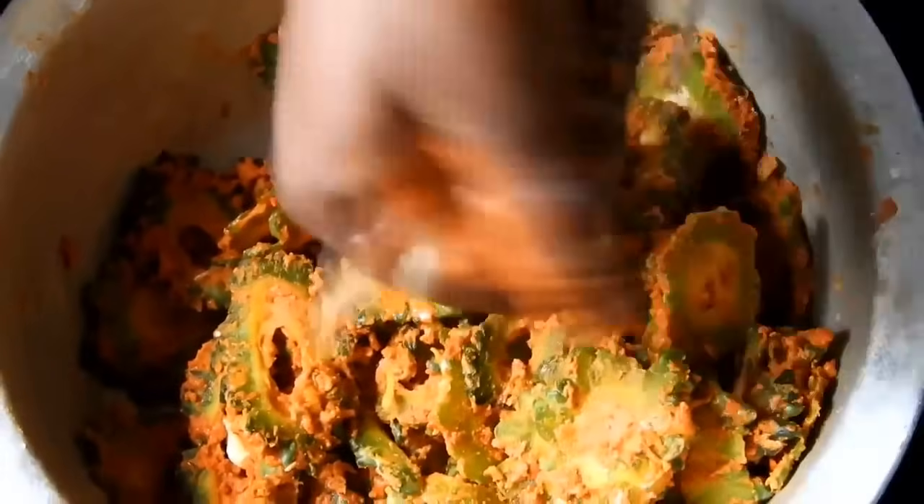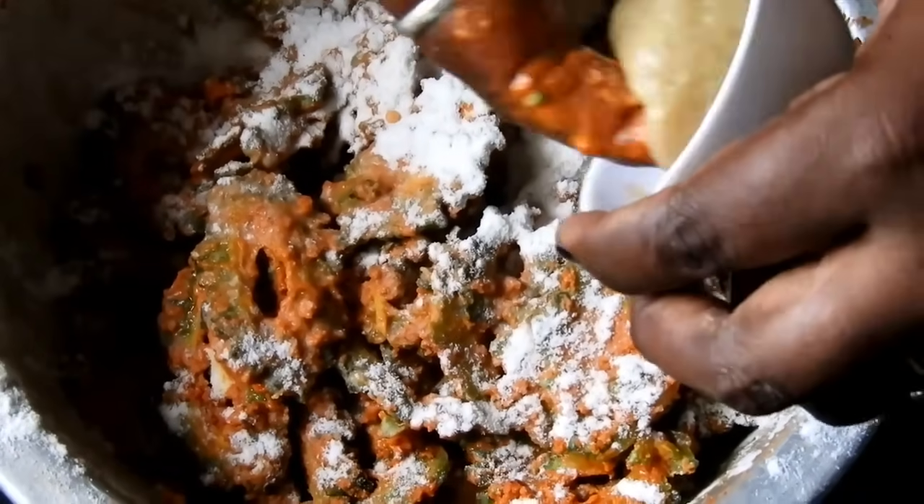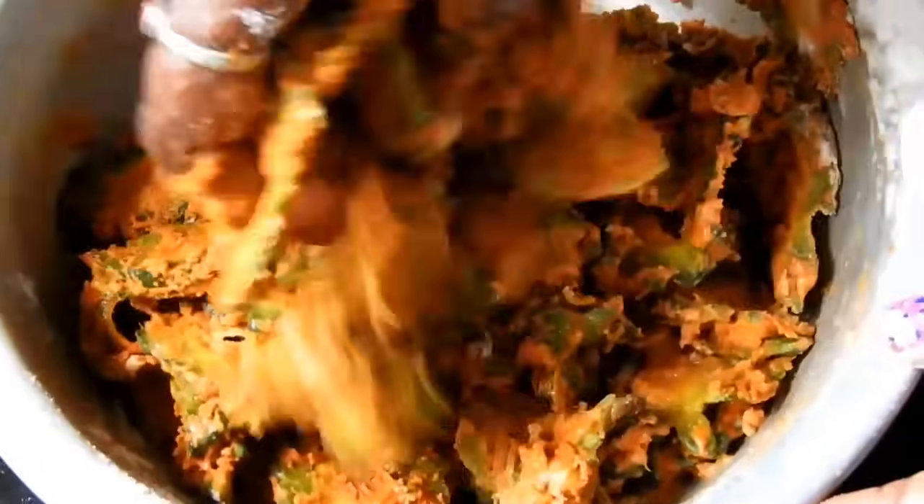Mix the water on the edges and sides. Now we have a bucket of water — add a little oil. Let's mix this in. In the case of the whole color, the flavor will change the color as well.